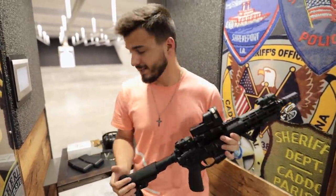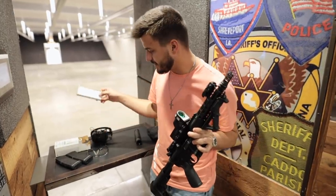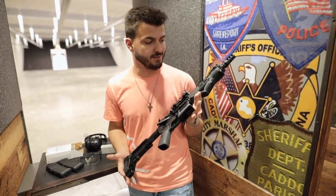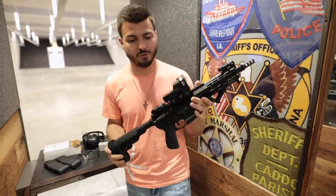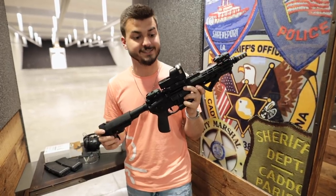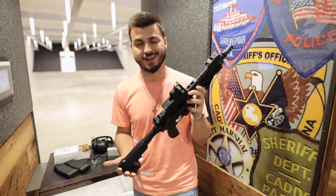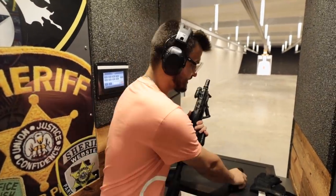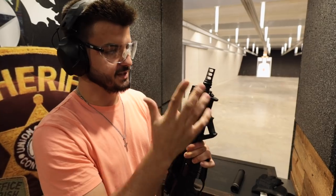I built this 300 Blackout pistol specifically for this suppressor. I wanted to come test it out because I've never shot suppressed on anything except a 556 a few weeks ago — this is only my second time shooting suppressed. I've been wanting to build a 300 Blackout for a while because it's so quiet with suppressed subsonic ammo. This is a SilencerCo Omega suppressor.